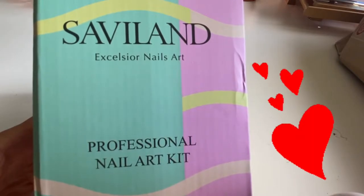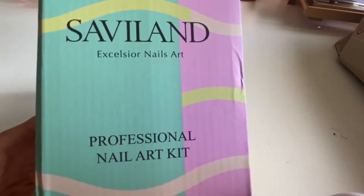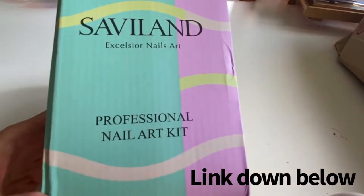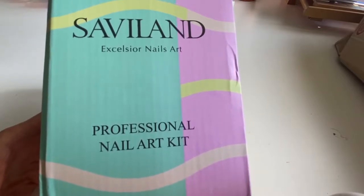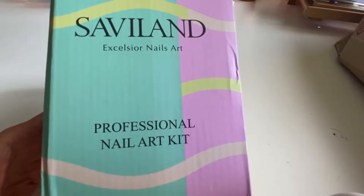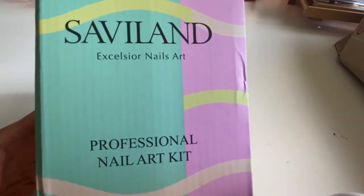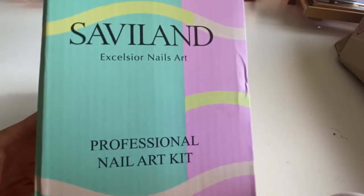Hello, welcome back. Today I'm going to be reviewing a pretty popular extension nail set I found on Amazon. This is a kit that will allow you to have extensions on your nails with just a gel application that has a glue bonding material in it, and it's supposed to make the process faster as well as friendlier for your nails.